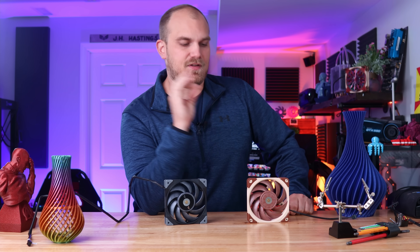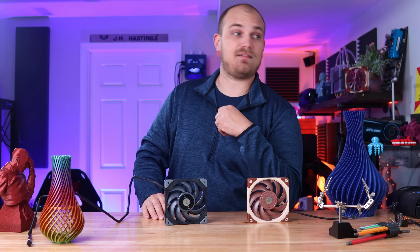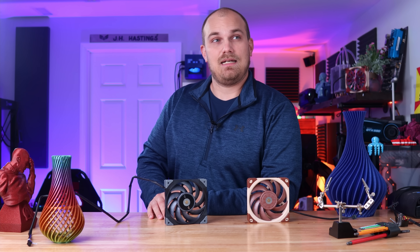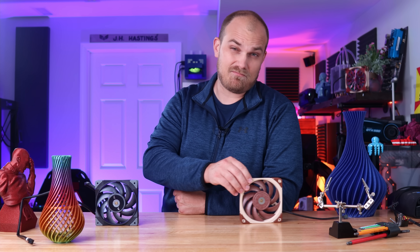But what if I told you that there's a fan out there that predates all of these, predates this channel, predates pretty much every electronic thing I have in there — maybe not that — but the actual imposter is not Thermaltake. It's Noctua.